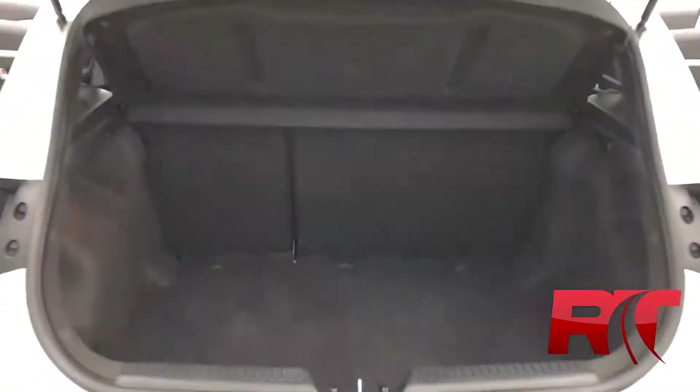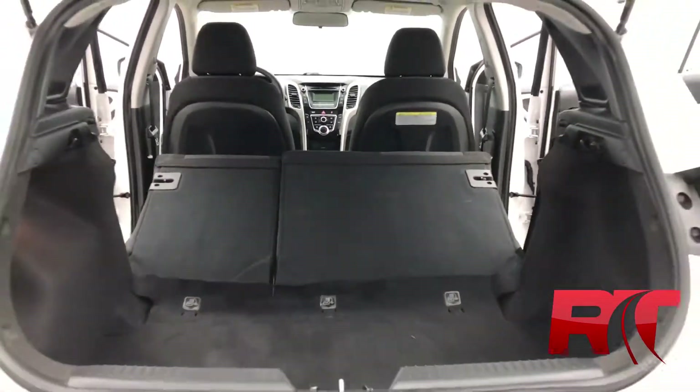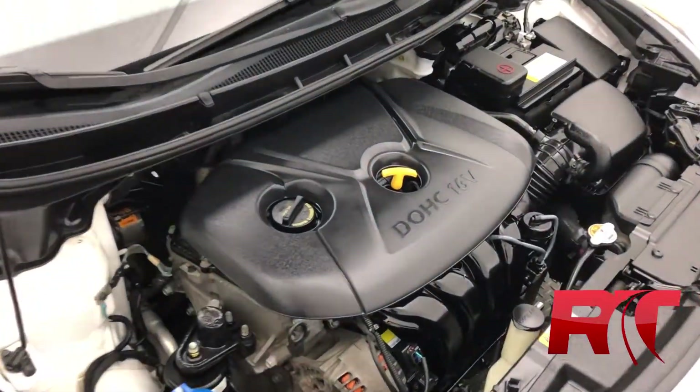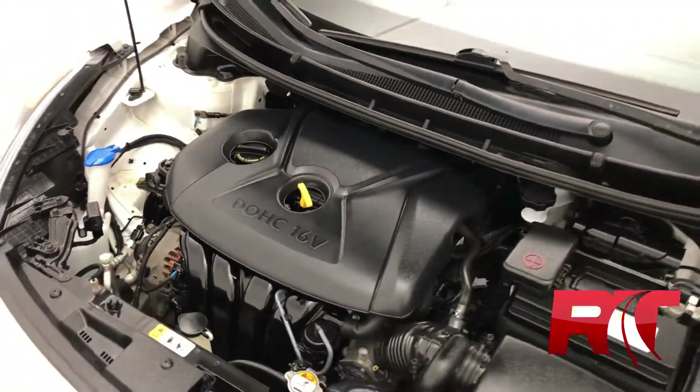On now to the spacious boot, where if you fold down those rear seats, you get even more space. Honestly, this Hyundai Elantra is impressive when it comes to the amount of space you're able to achieve. And now we're going to be taking a look at that 1.8-liter four-cylinder engine with a six-speed manual transmission.